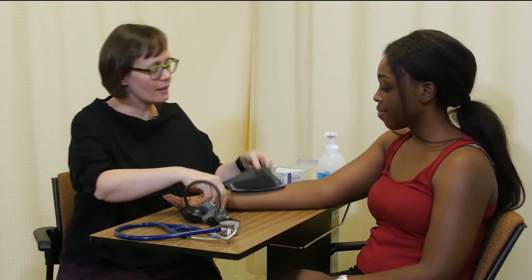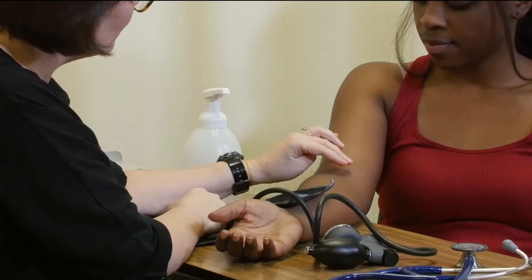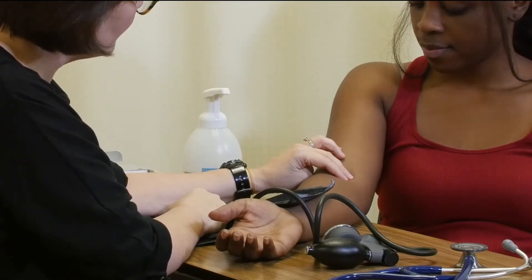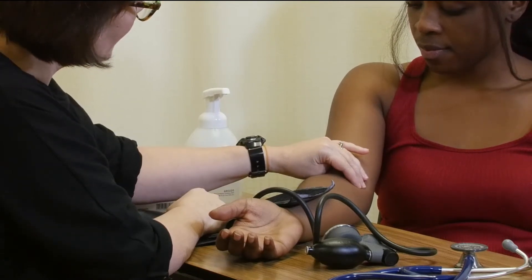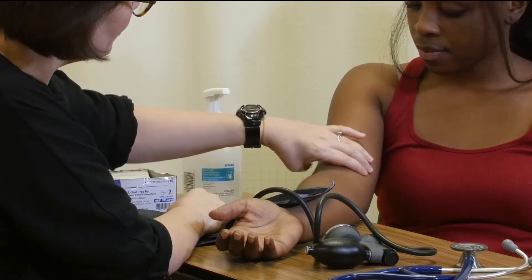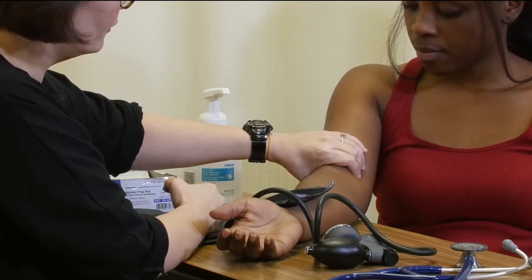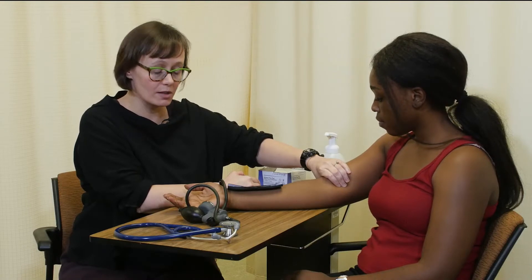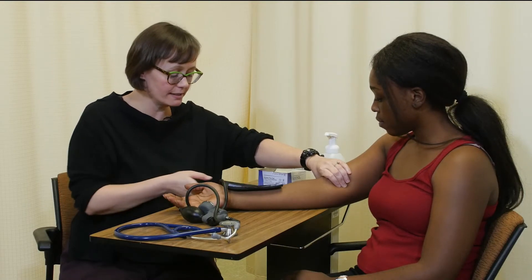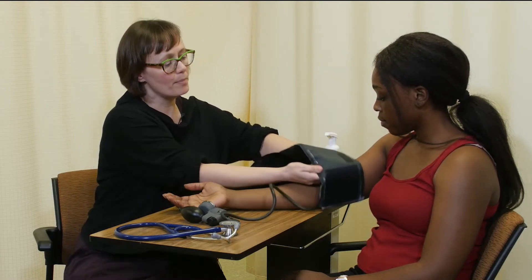So to start with, I'm going to palpate the brachial pulse. I begin by feeling the biceps tendon at the antecubital fossa. I'm going to move medial to the biceps tendon and two and a half centimeters above, and apply a fair amount of pressure to feel for the brachial pulse. I've located her brachial pulse so I know where her artery is, and I want to apply the cuff's artery line right on top of that artery.